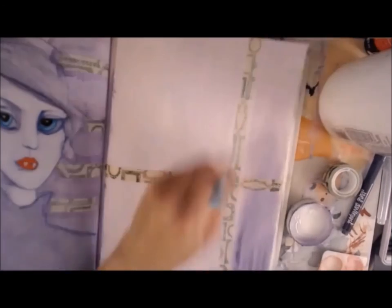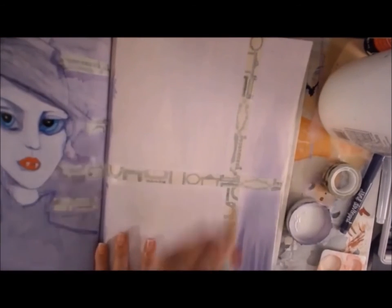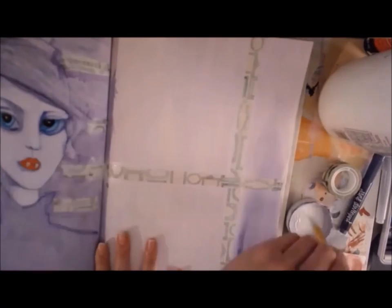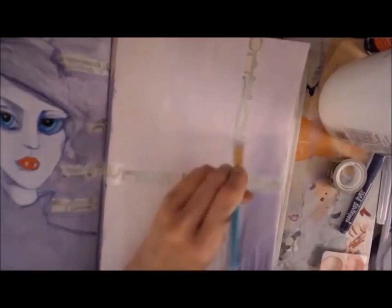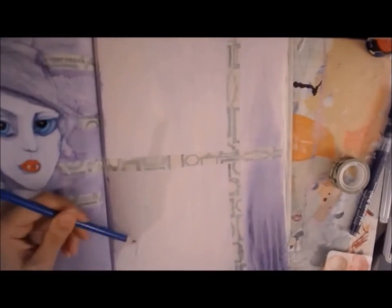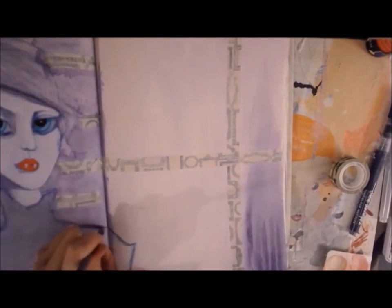It made me realize I would really like to find a washi tape that's clear, that has printed designs on it. I'm going to be on the lookout for that — I'll maybe figure out a way to make my own. Now I'm just extending her blouse over to the right page.